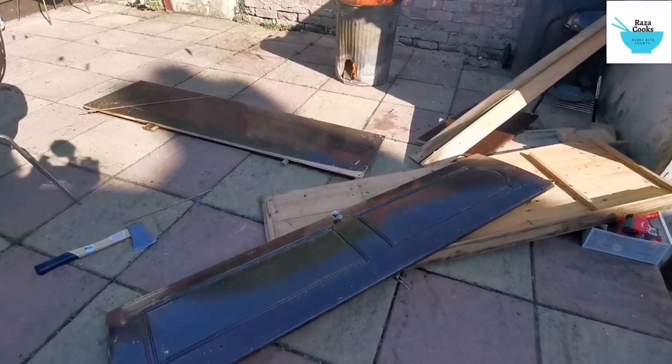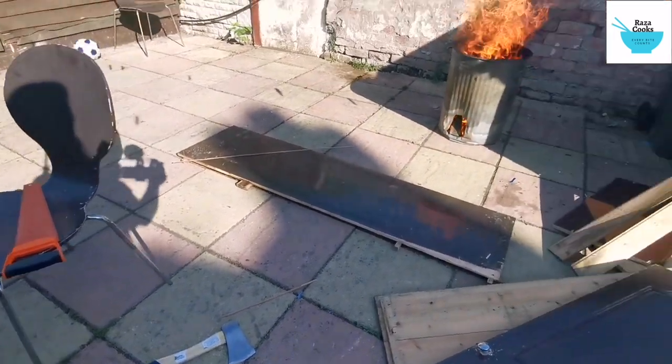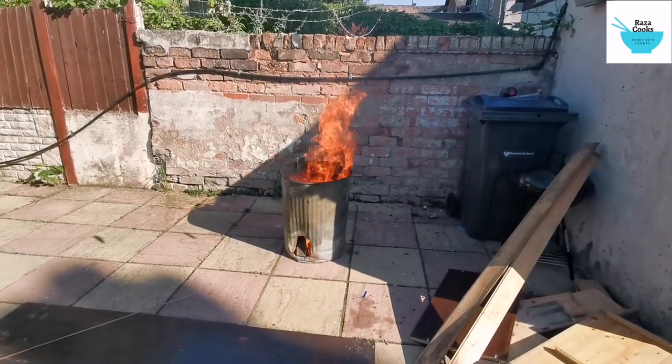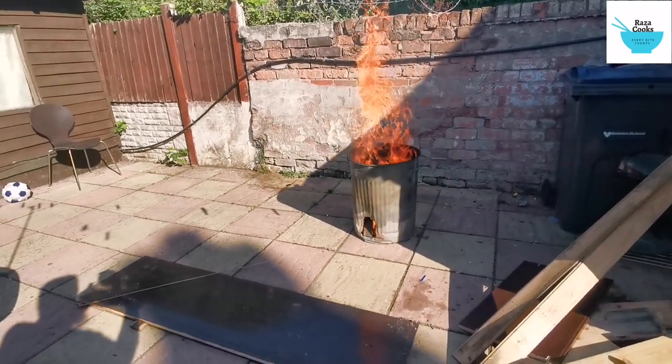Now you see all this wood. I'm going to chop it, cut it, chop it and then burn it. And hopefully we'll have enough charcoal left over to cook the chicken.